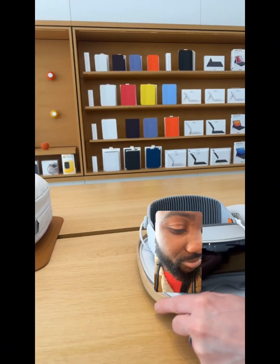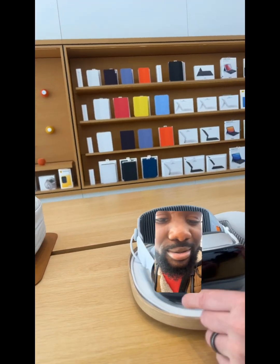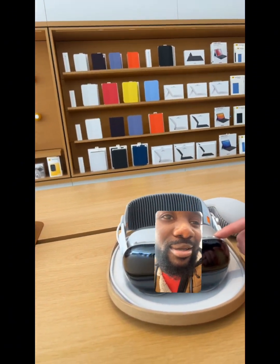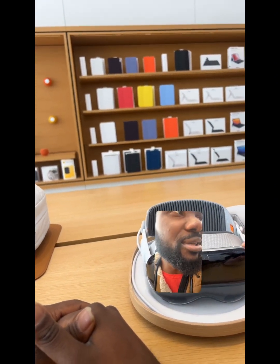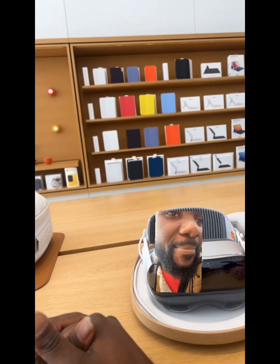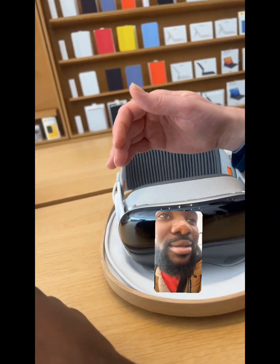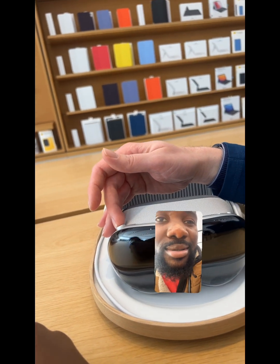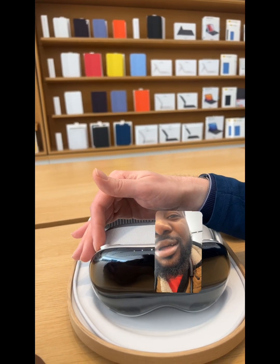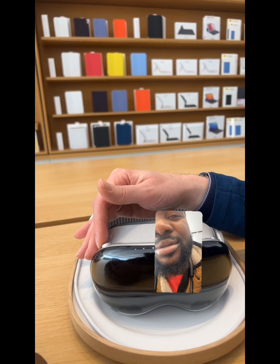So when I say directional cues, I'm talking about when we're wearing the device. Up in the upper left, we're going to have what we call the top button. The top button is going to be primarily used for taking spatial photos and videos. We are going to be able to view some of those today — we won't be taking any. Over here on the right, we're going to have the digital crown. If you have an Apple Watch or AirPods Max, you're familiar with the digital crown. It's both a dial and a button, so we can rotate or press depending on what we want to accomplish.